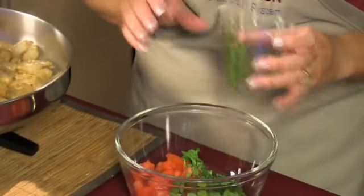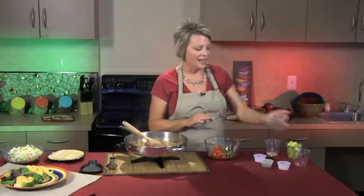I love cilantro, so there's probably a little more than that in this dish because I didn't really measure. You could add more, or you could add less if you don't like the flavor.